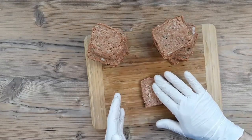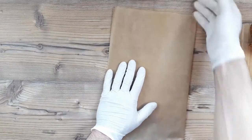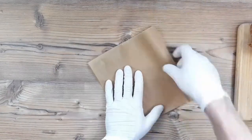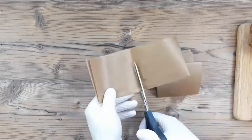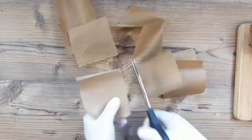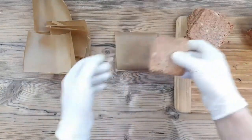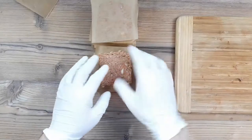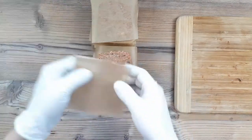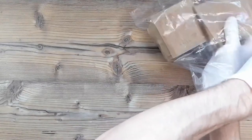You definitely want to store these properly. Fold up a piece of baking paper and cut it into little squares, because you're going to need a piece of paper between each of your sausage pieces — otherwise they'll stick together into one big mass. Unless you're going to eat this all in one go, this way you'll be able to access a few pieces at a time. Just slip them into a bag and put them in the freezer.